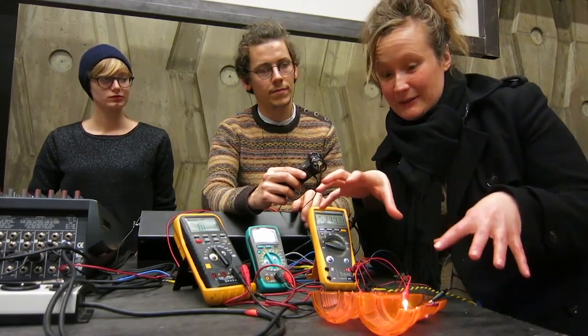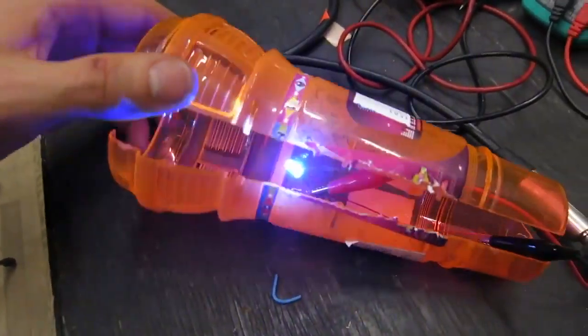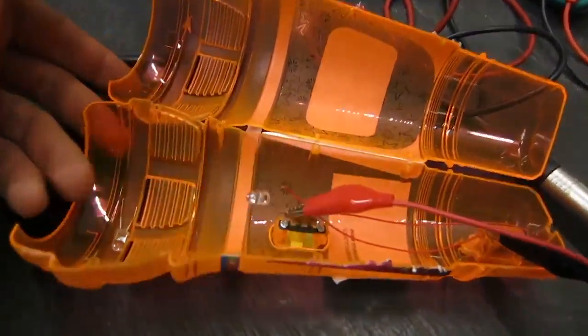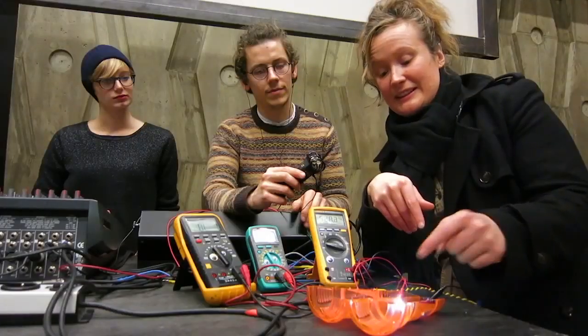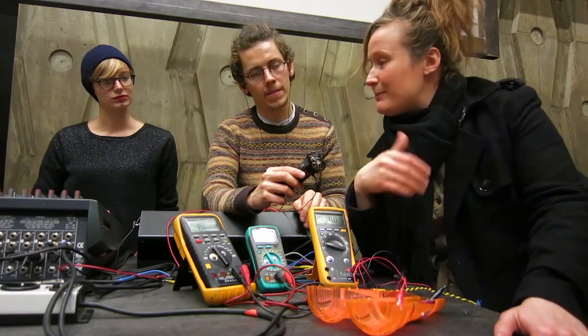Somebody purchased a secondhand child's fake microphone that gave some pretty interesting echo effects. And then of course it was busted open in the spirit of the Hack Lab. And then we realized that there was this really interesting disco LED in there and we were playing around with it.